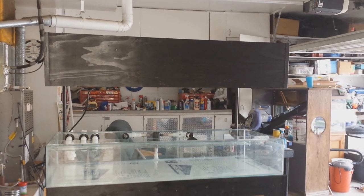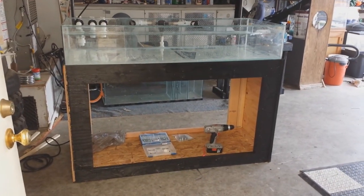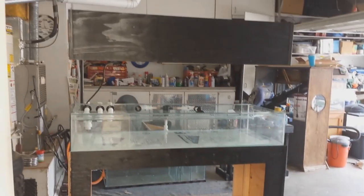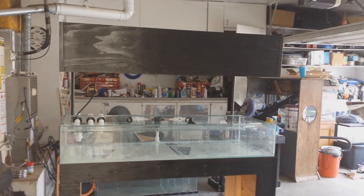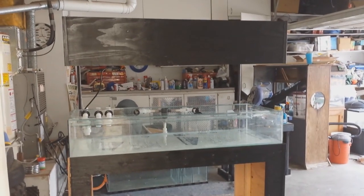Hey guys, Bay Area Aquatics here coming at you with the first part of my 60-gallon shallow reef build series. As you can see, the stand is all done, tank is in place, plumbed and everything. I'm just gonna show you guys what I have going on and what some of the plans are. I have some pictures of when I was building the canopy and the stand, so I'll show you those along the way.